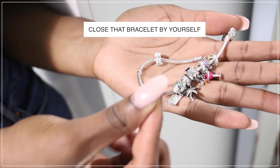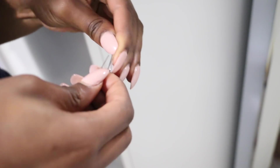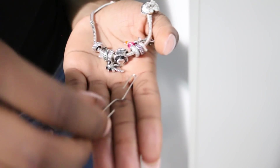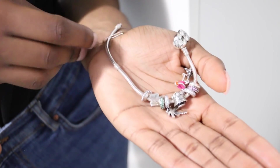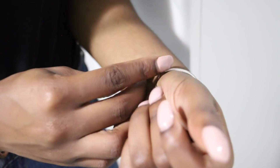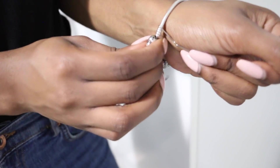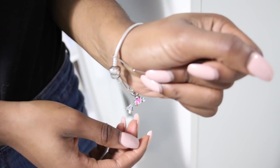For this hack, I'm going to help you guys close that bracelet that you can't close by yourself — you know how sometimes it's just so hard. You'll need a paper clip and a bracelet. Undo the paper clip as I'm showing you here, place one side of the paper clip on the side you want to close, bring it around so it's kind of like an extra aid, and then you can bring the other side of the bracelet around easier and close it much faster than you usually would.